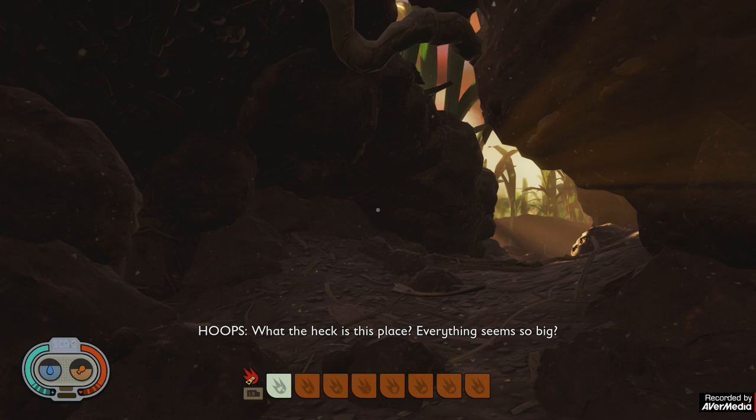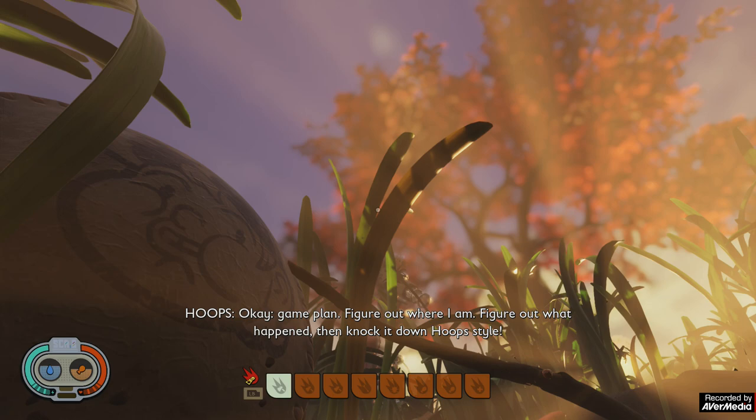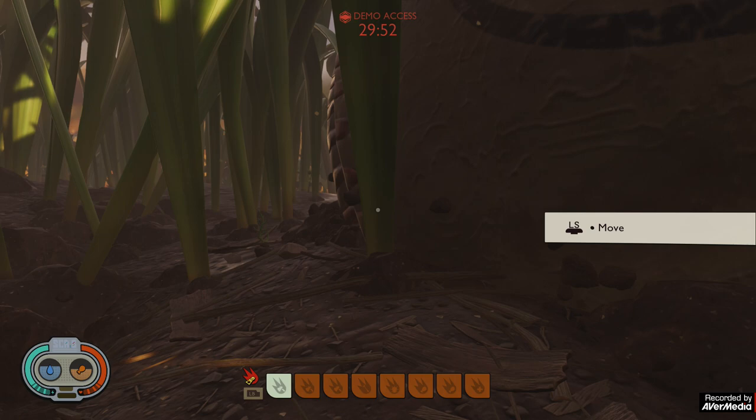The demo starts with you appearing in the garden — you have been shrunk. You don't know why, you don't know how. I implore anyone to start this demo and not look up, just for scale. That's a baseball, just to give you some idea of how small you are.